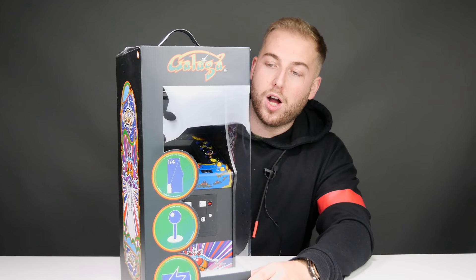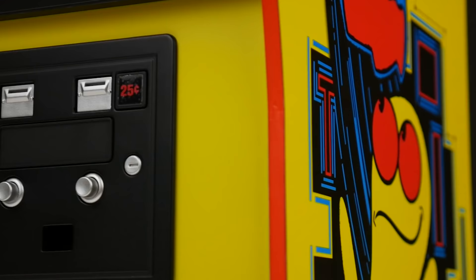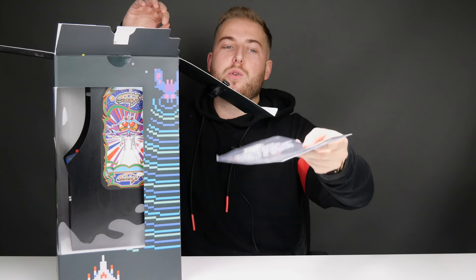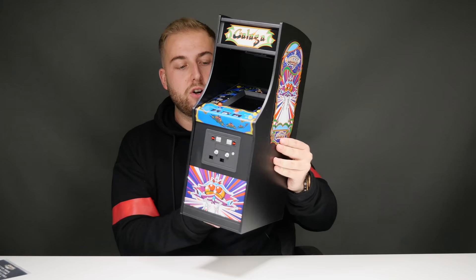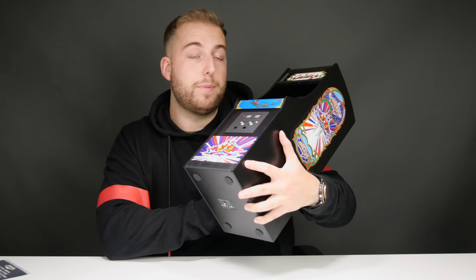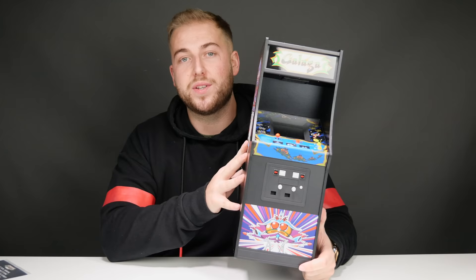I've got a big one here — one you may have seen in previous videos. This is a quarter arcade, basically a replica of an original arcade cabinet from back in the day. Made by Numskull Designs again, these come in a ton of different versions. I also have a Pac-Man variant which is absolutely amazing, but this one here is Galaga. They've got permission to use the exact emulators, so the emulation is going to be 100% perfect.